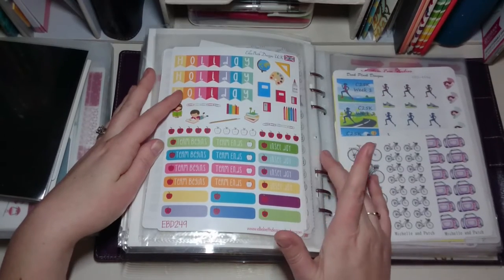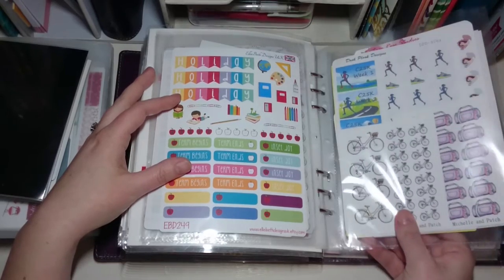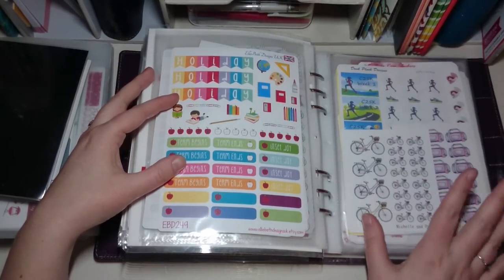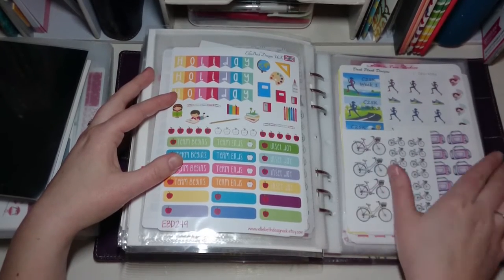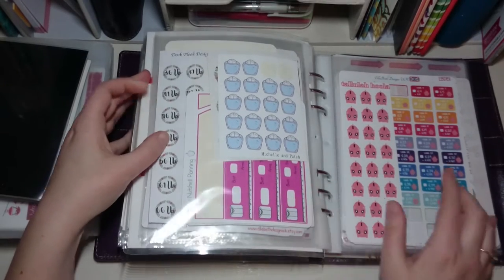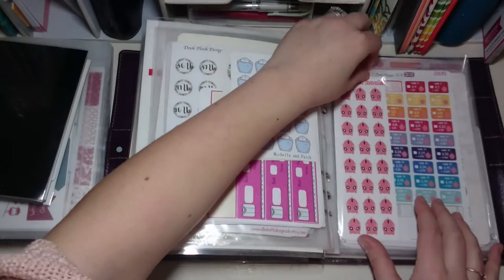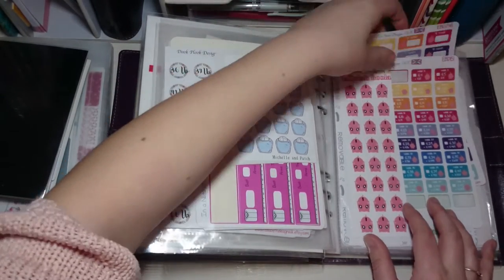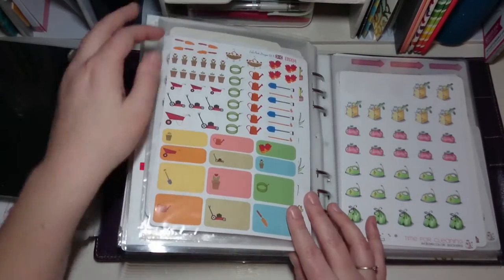There's also a school one — I don't generally use these myself but my husband is a lecturer at a college so that's why they're in there. Then I've got a random selection of health and fitness ones: bikes, gym bags, little running ones, and weight measurement stickers at the end. Then a few finance ones — some piggy banks and the 52 Week Money Challenge.